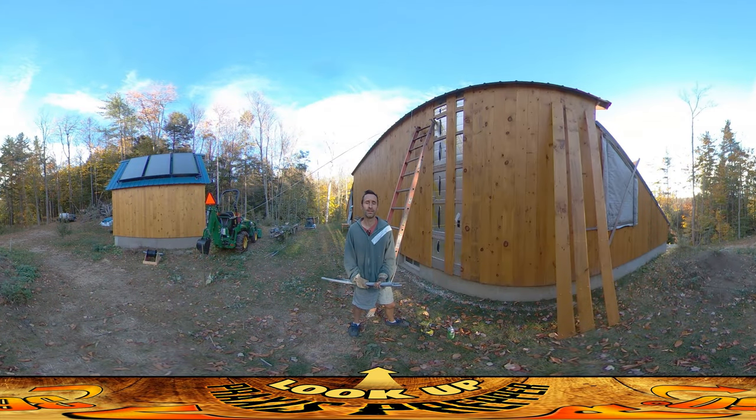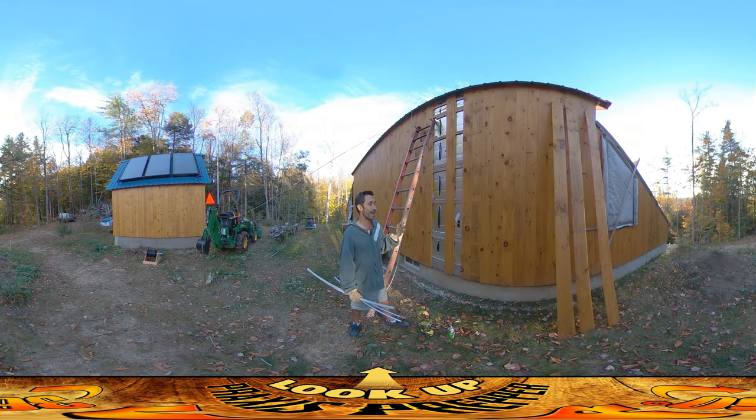Hey everybody, this is Praxis. I know, promises promises — I said I would do a video doing one of the panels today. We did do some panels but I didn't end up running the video because we were kind of running late at the end of the day, and that was because we spent most of the day doing this stuff over here.